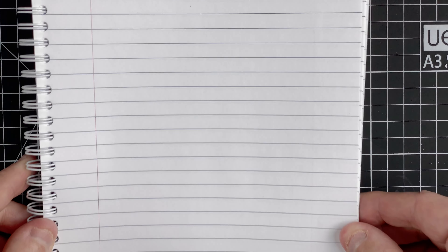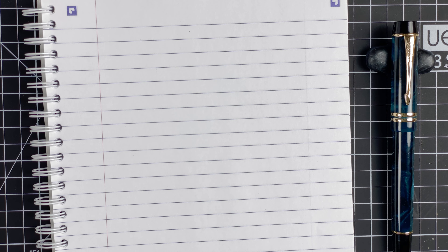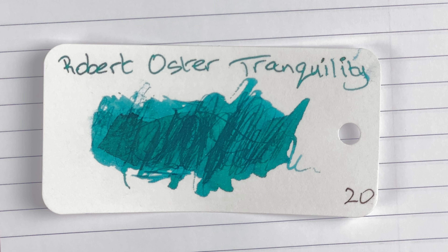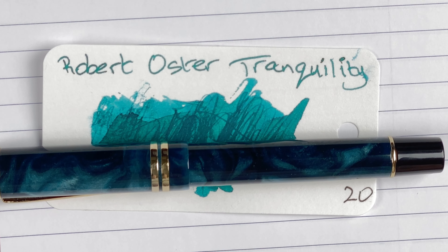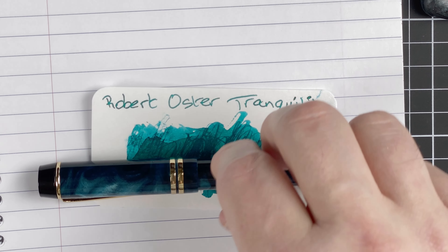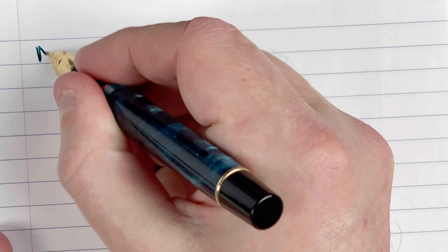Now we're coming to the part we've all been waiting for — the writing samples. I'll be using Oxford Optic paper for consistency across all my reviews. Starting with the Moon Man M600S — it's got a Moon Man nib. The ink I've picked is Robert Oster Tranquility, a beautiful ink tending towards the teal end of the scale. I chose it because I see lots of teal in this pen. Interestingly, held up against the ink swatch the pen looks blue, but without that background I really see it as teal.